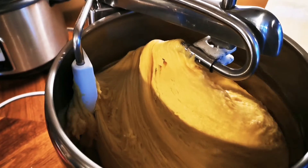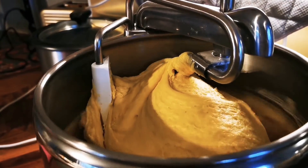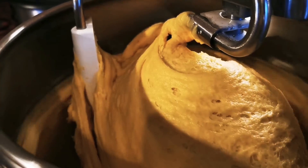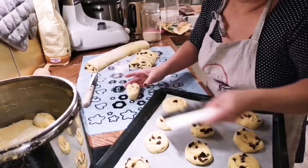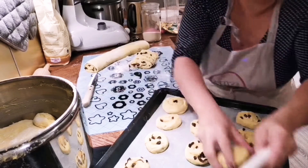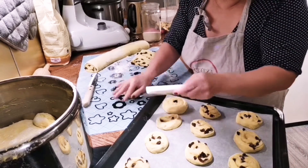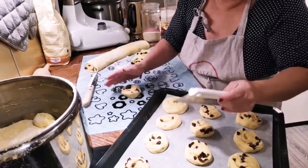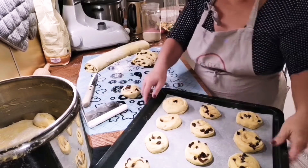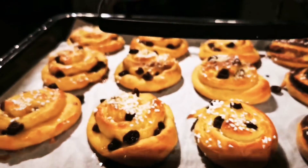Swedes like to bake during Christmas, and in our home it's no exception. I have satisfied Algy's craving for raisin rolls. So if you want to know how to make this Christmas bread, I do have videos on that. I'm going to include the link in the video description so you too can make the Swedish Christmas saffron bread roll.